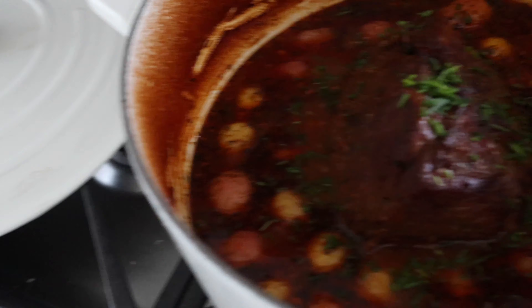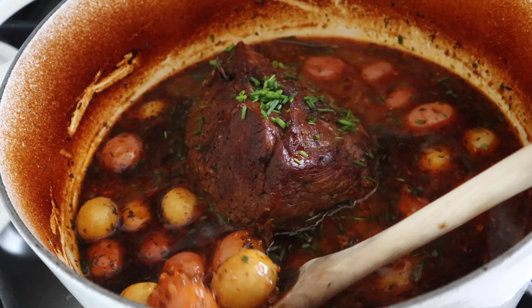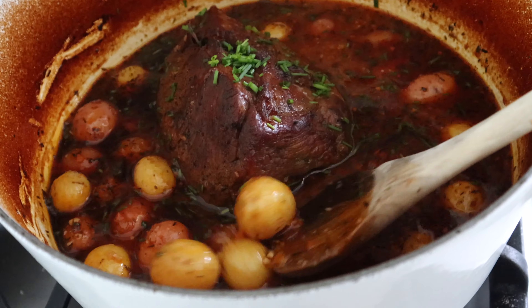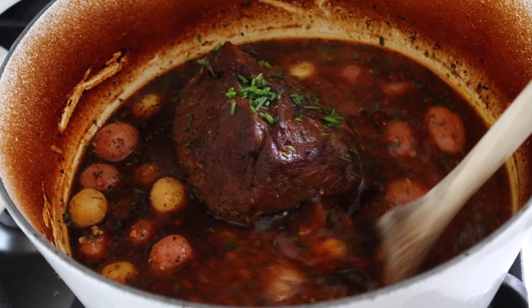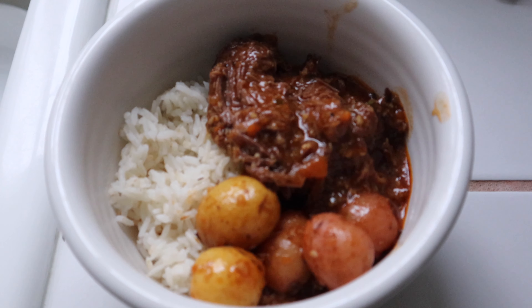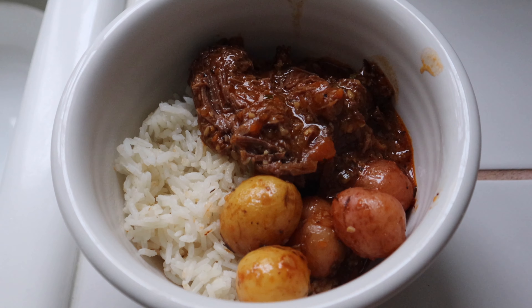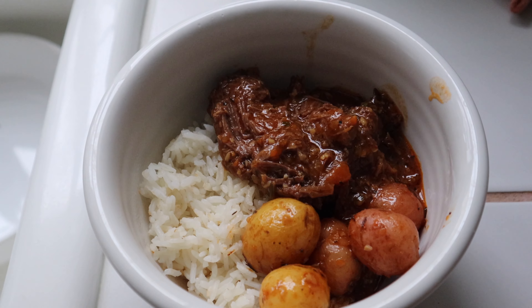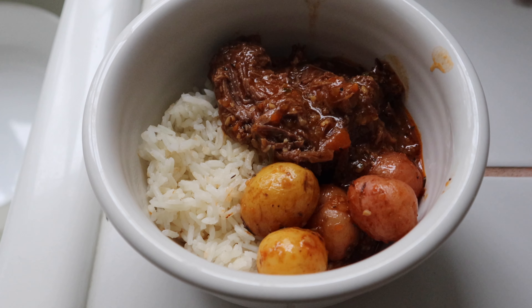The broth is a little runny so I'm going to do a cornstarch slurry to thicken it up and make a gravy. All done — it looks so good, I can't wait to make it again. I didn't have any brussels sprouts so it's just meat and potatoes, but it's so good.